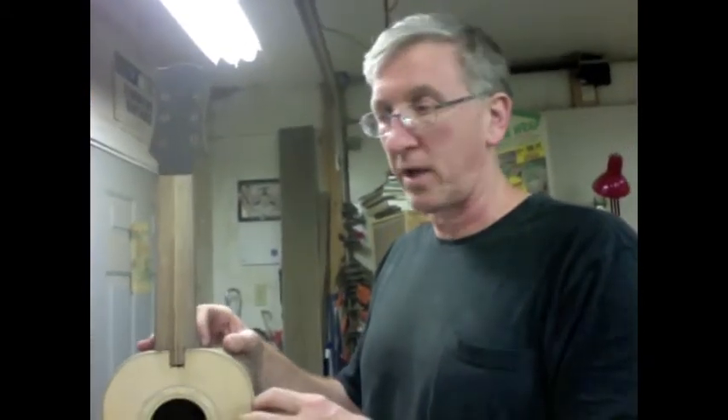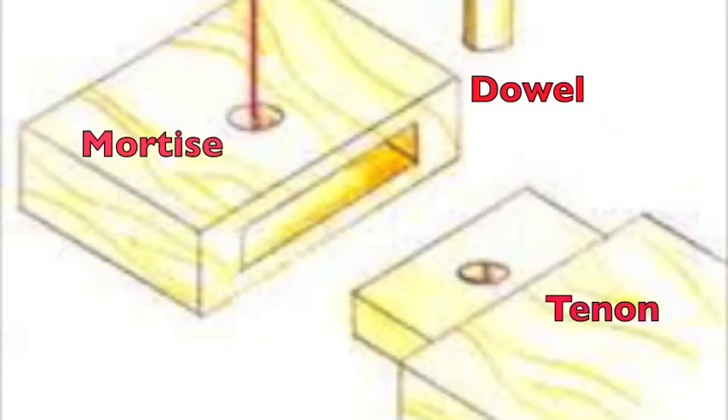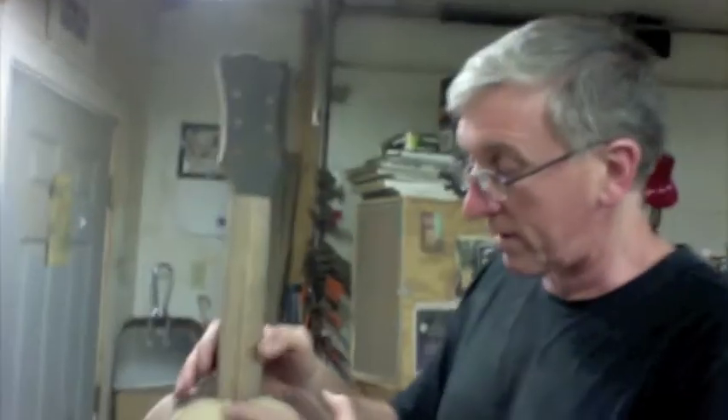I used to have a model of this kind of joint with the mortise and tenon and a couple of dowels in it. Even without glue, you couldn't move that at all — it just doesn't go anywhere. There was no play in it at all. So let me drill the holes and get this done.